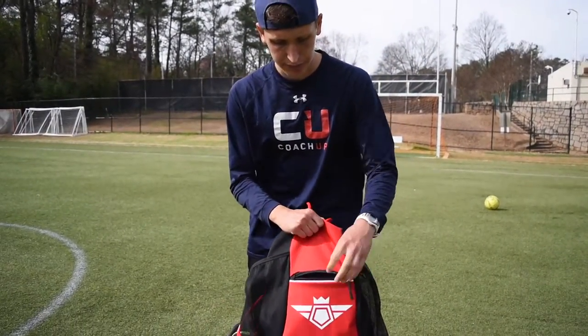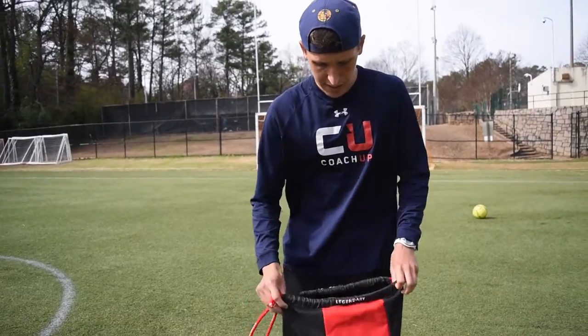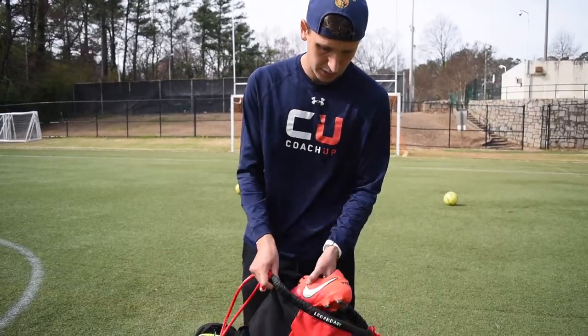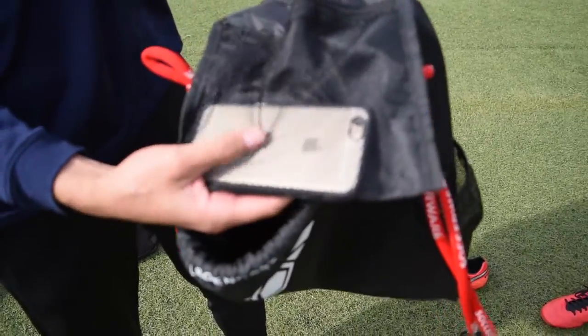There's a pocket in the front where you can put your keys. This whole bag is waterproof, by the way, and it has plenty of room inside so you can fit a ball and a few pairs of cleats. Let me show you inside — it's pretty cool. There's also a pocket where you can put your valuables.